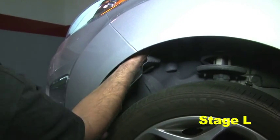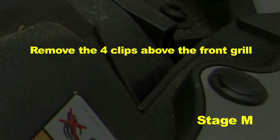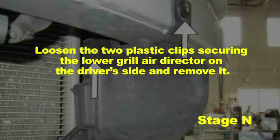Remove the three 8mm bolts securing the bumper to the fender on the driver and passenger side. Remove the four clips above the front grille and carefully slide the bumper off. Loosen the two plastic clips securing the lower grille air director on the driver side and remove it.